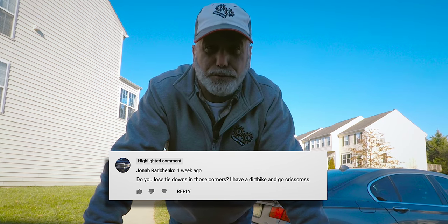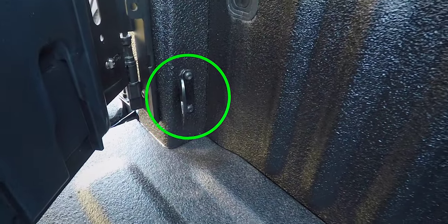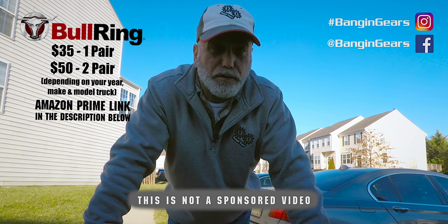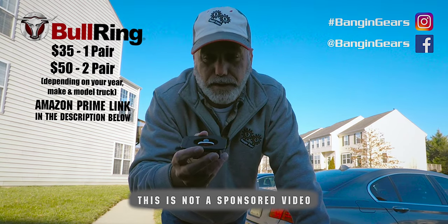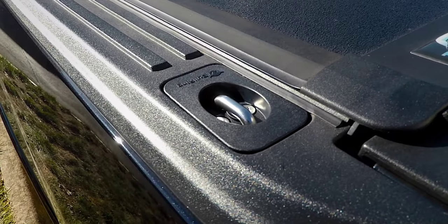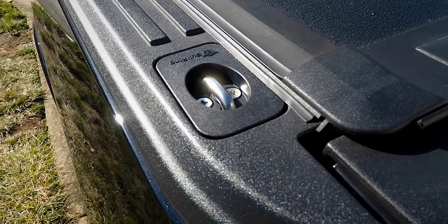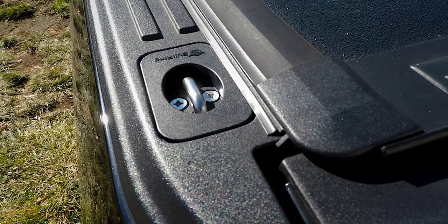And unfortunately, the answer is yes. You could always take the swing cases out when you're going to tie something down, but that kind of defeats the purpose of the storage of the swing cases. So today we're going to remedy that with a set of bull rings. They go on top of the bed, they don't interfere with the tanu cover, and it gives you an extra point for tying things down on the rear corners of the bed.